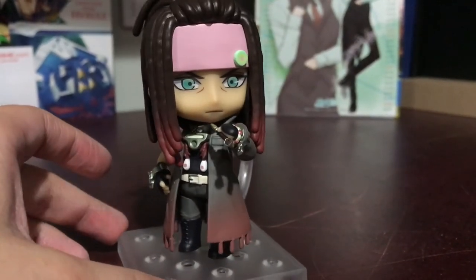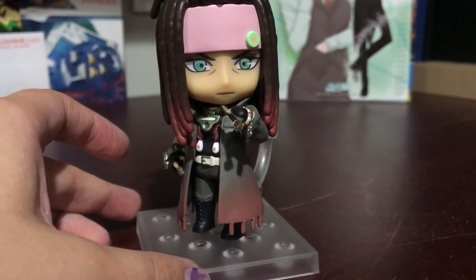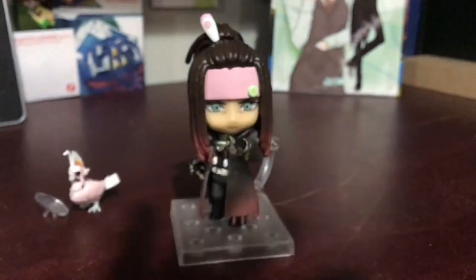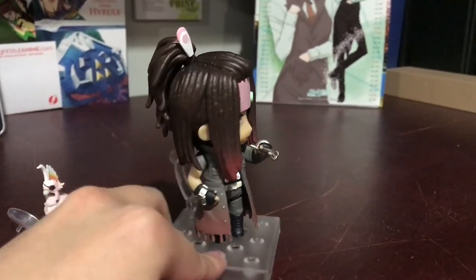And I don't even think they did that for any other nendroids of different cultures. Like we got Nathan Drake, and I'm pretty sure he just has a typical anime pointed nose, which is chill. But at the same time I just like the extra little detail on Mink.